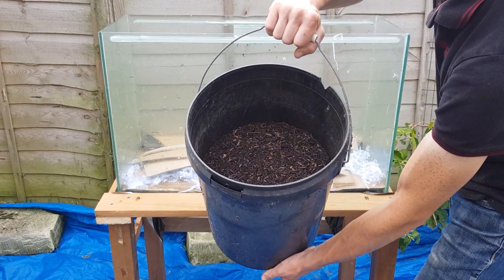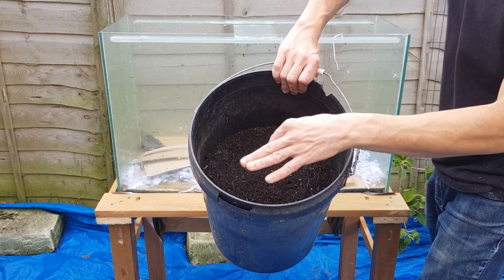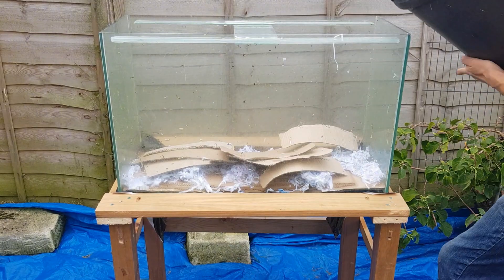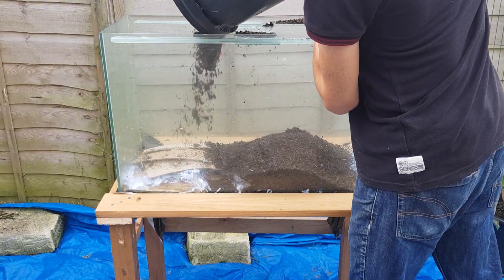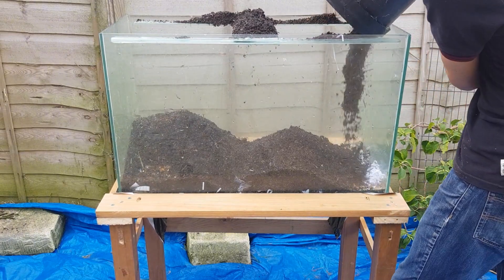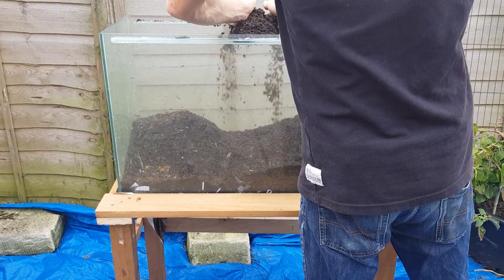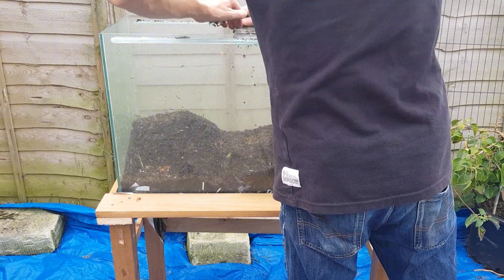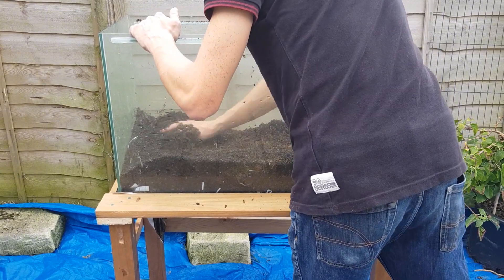Now to finish the worm bedding — this is mostly finished compost. I'll be adding about 15 to 20 liters in here. I'm aiming to have about three inches of bedding for these worms. Once I've got it all nicely spread out evenly I should be around three inches, at which point I'll give it a good soaking.